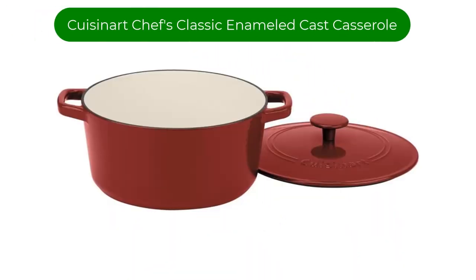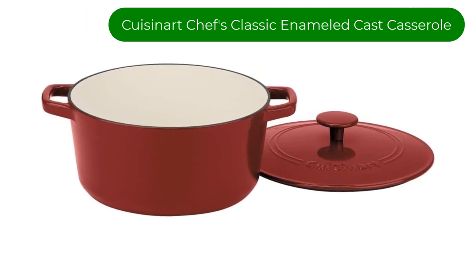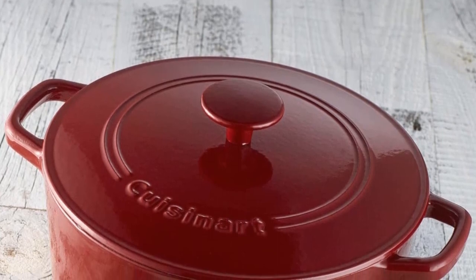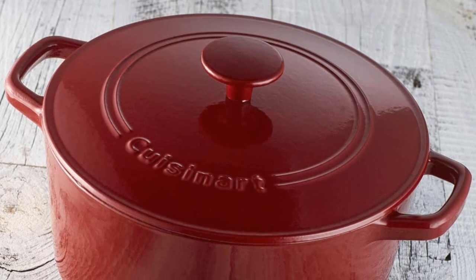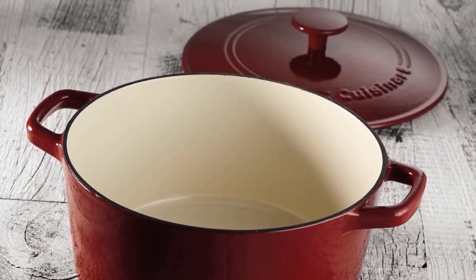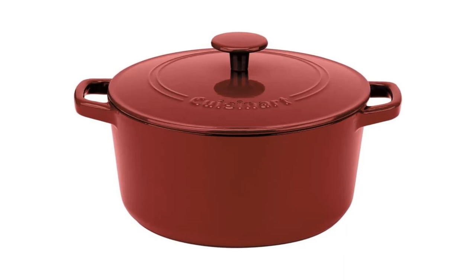Number 1. Our top pick is Cuisinart Chef's Classic Enameled Cast Iron Round Casserole. A solid choice for a Dutch oven on a budget, its cylindrical shape offers a larger searing surface than many others its size and is a very versatile option for most uses. Though it didn't perform exceptionally in any of our tests, it does decently at almost everything we used it for, from baking to braising and sautéing to searing.